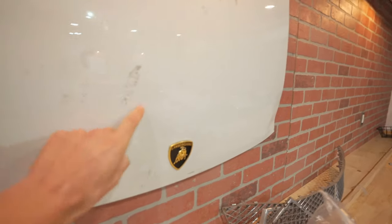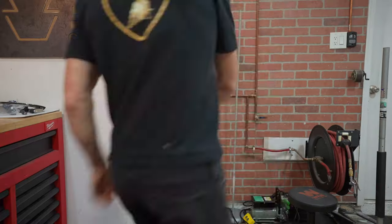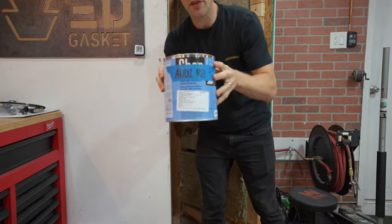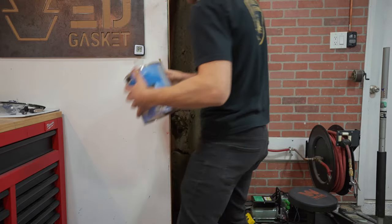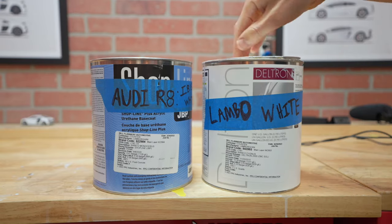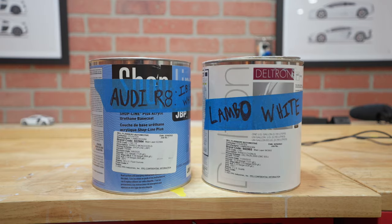I wish I could keep all the cars, but the reality is I can't. I do like to keep tokens of appreciation from each project — this is a grill from the Bentley, I'm probably gonna hang it on the wall. Another thing I seem to keep from each project is the leftover paint. Paint is really expensive and it's kind of hard to throw away. If I ever scratched a bumper I just painted, I'd feel really silly for having thrown the paint away. The problem with hoarding paint is now the closet is full of Audi R8 paint, Lamborghini Gallardo paint, Porsche 911 paint times two, and Bentley paint.